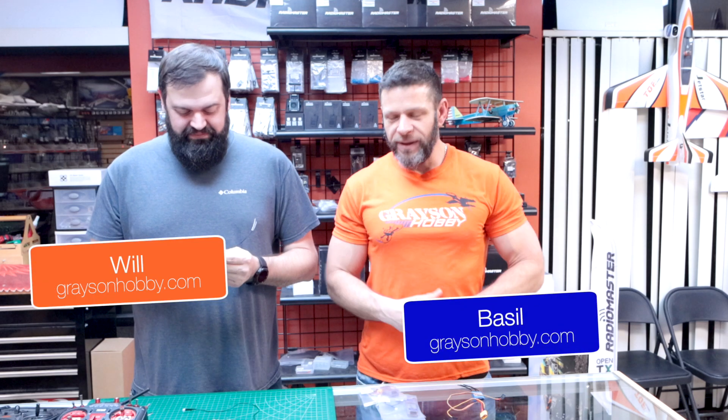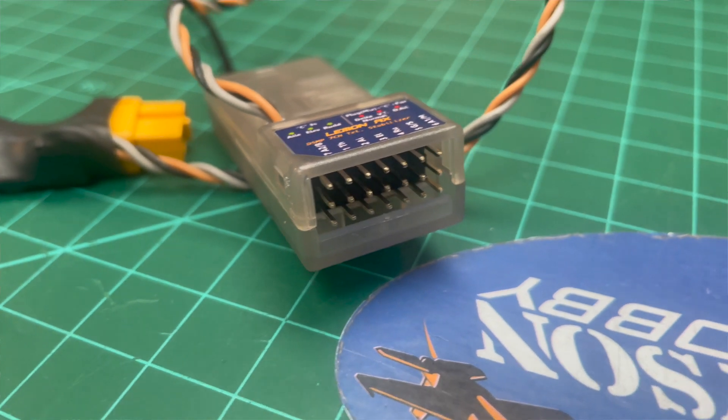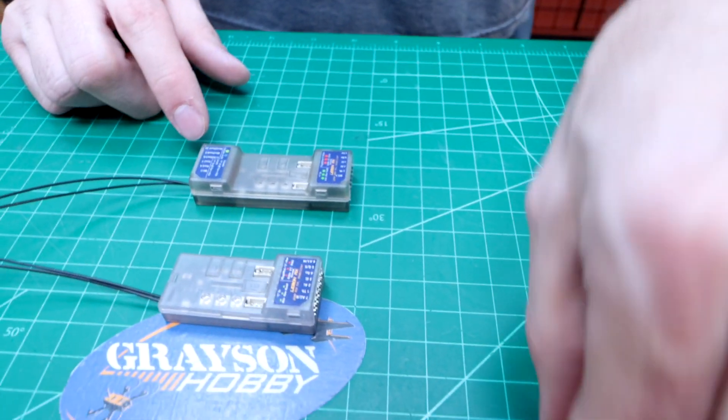Ladies and gentlemen, I'm Will with Grayson Hoppy, and today we have a new product from Lemon RX. This is the Lemon Stabilized 7 and 10 Channel Receivers, Gen 2.